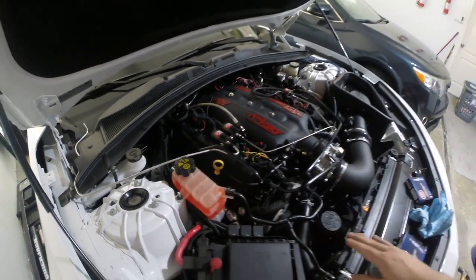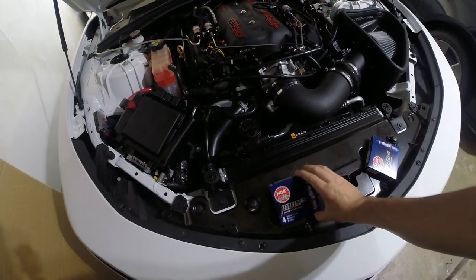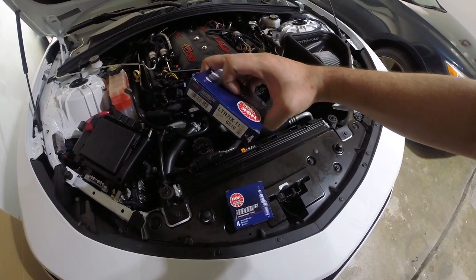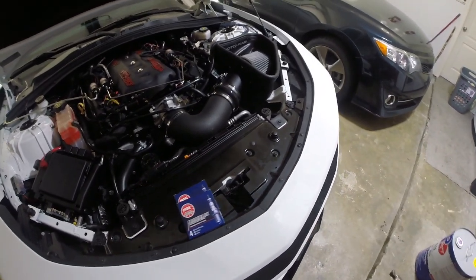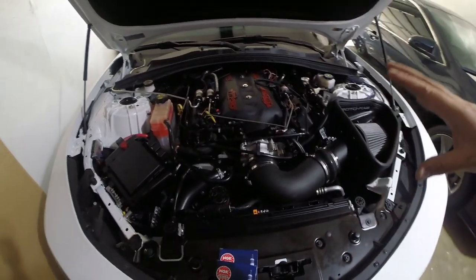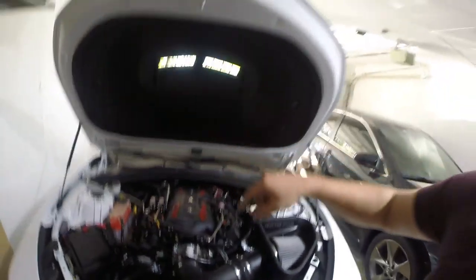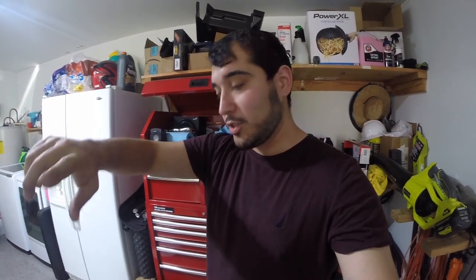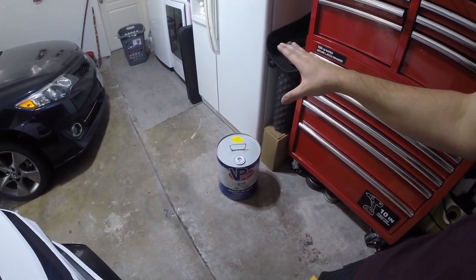I've got my brand new NGK LTR7 heat range spark plugs - got four of them, already pre-gapped using my gap tool. So we've got the spark plugs, we've routed the purge line, and we've got the nitrous bottle full. The one missing piece was the C16 racing fuel - we've got it now, so we can drain the 93 octane that's in the fuel tank and fill it up with the race fuel.